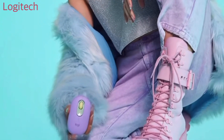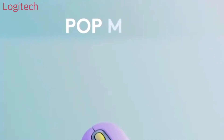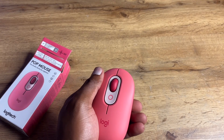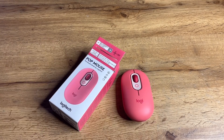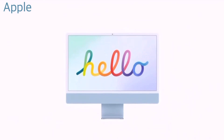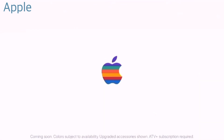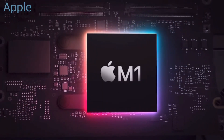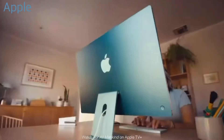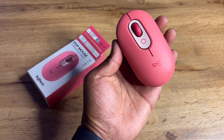If you want to express yourself through your accessories, love different colors, or want a color-coded setup, these are good options. For example, if you have one of those iMacs in different colors — say a yellow iMac — you can grab the yellow Pop accessories. If you have the red one, the Heartbreaker Rose could be a great fit as an alternative to the Magic Mouse.